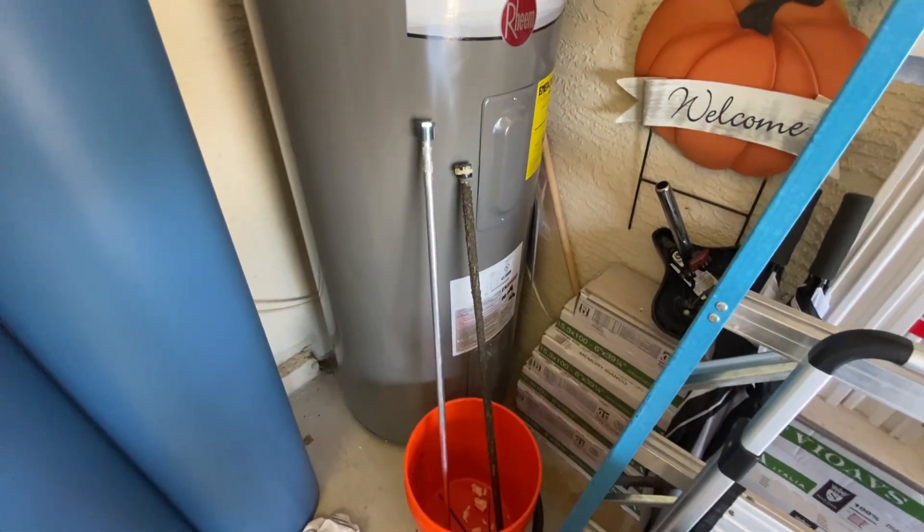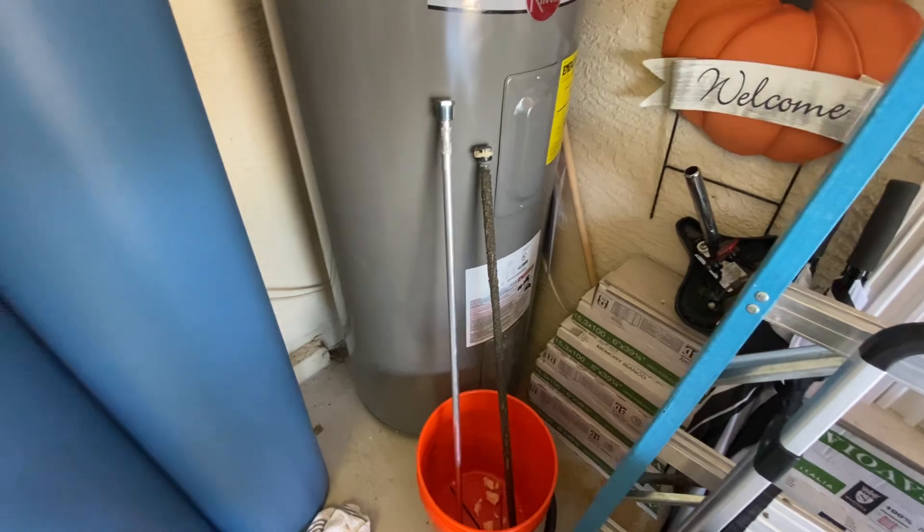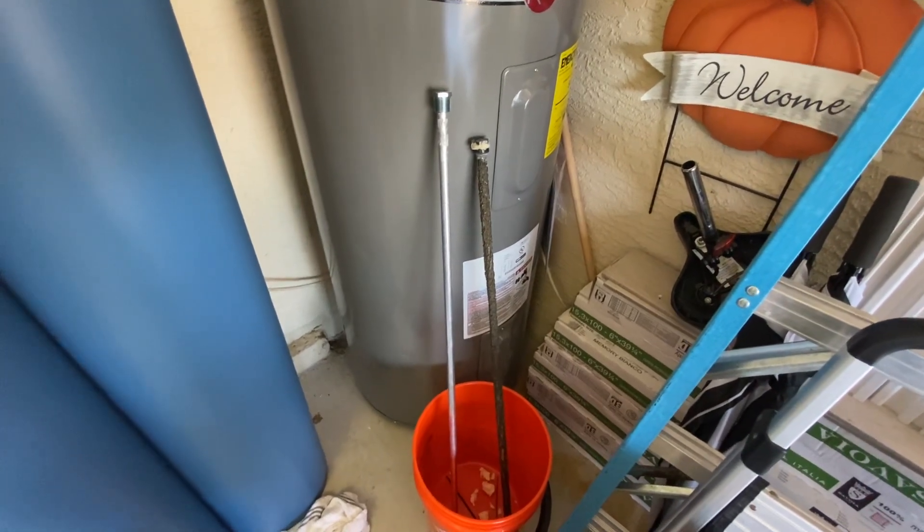Hi everyone, this is JJ with Merritt Plumbing in Sarasota, Florida. Just doing a quick video today about anode rods on your water heaters.